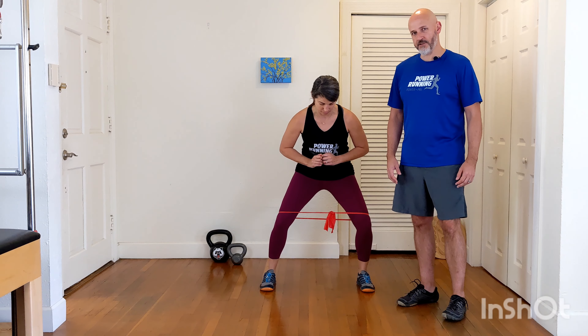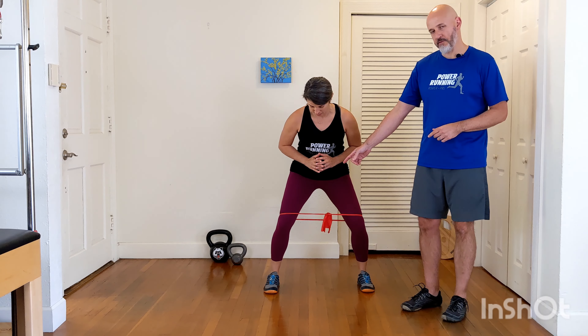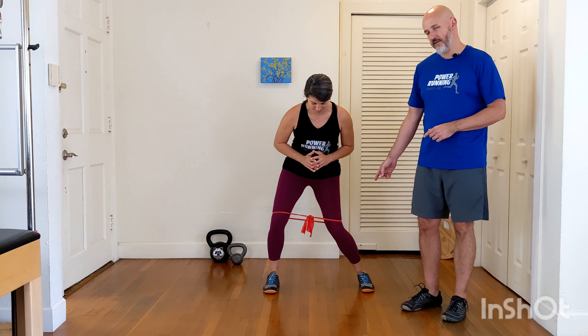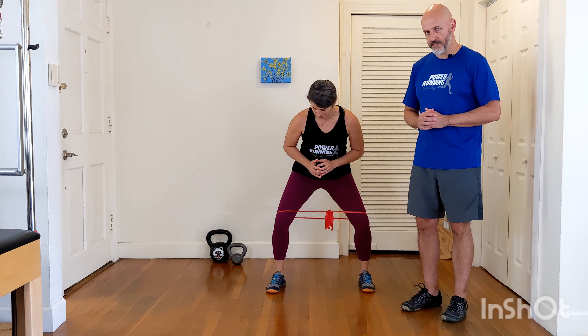One of the keys here is that she's doing a good job of keeping both knees apart. Sometimes what we see is people might keep the lead leg straight but let their back leg dip in, or they let the lead leg dip in. We want to make sure both knees stay pointing straight ahead throughout this motion.